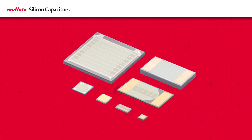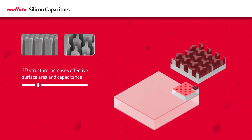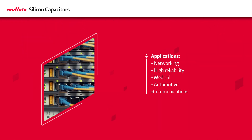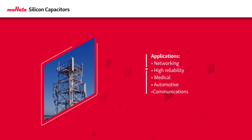Murata silicon capacitors use a unique high aspect ratio 3D structure on a silicon substrate to substantially increase the effective capacitor surface area, significantly shrinking capacitor size while also reducing ESL and ESR, addressing the needs of networking, high reliability, medical, automotive, and communications applications.